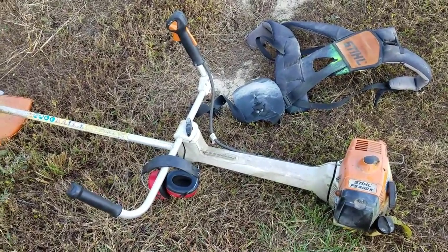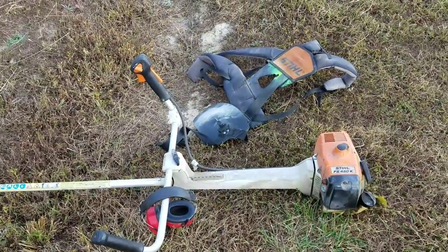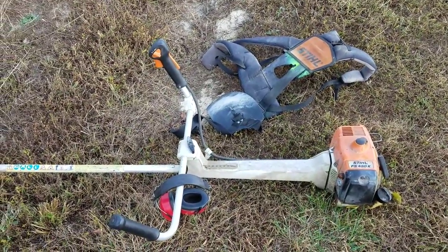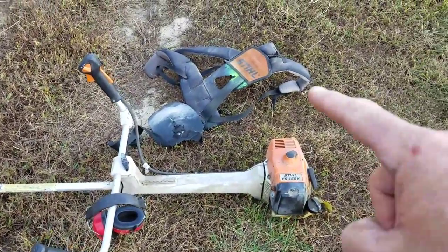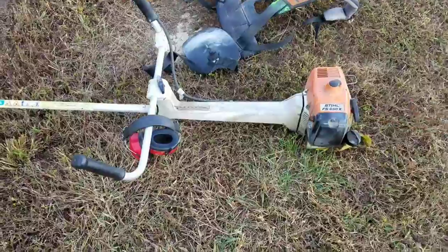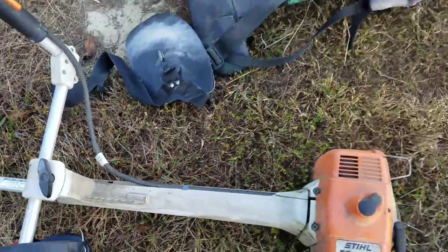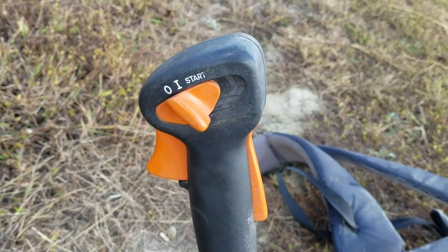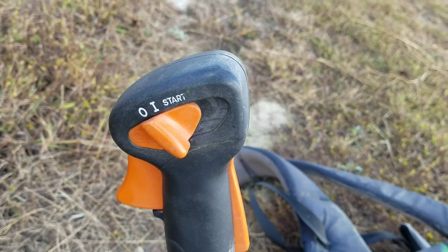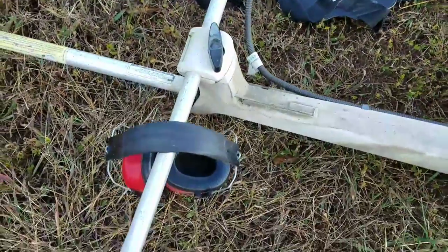...at an estate sale along with a bunch of other stuff. I paid a thousand dollars and probably walked away with five thousand dollars worth of stuff. This thing has a harness — it's pretty heavy — the harness hooks right here, and your controls are right here on the stop side: stop, start, and run.